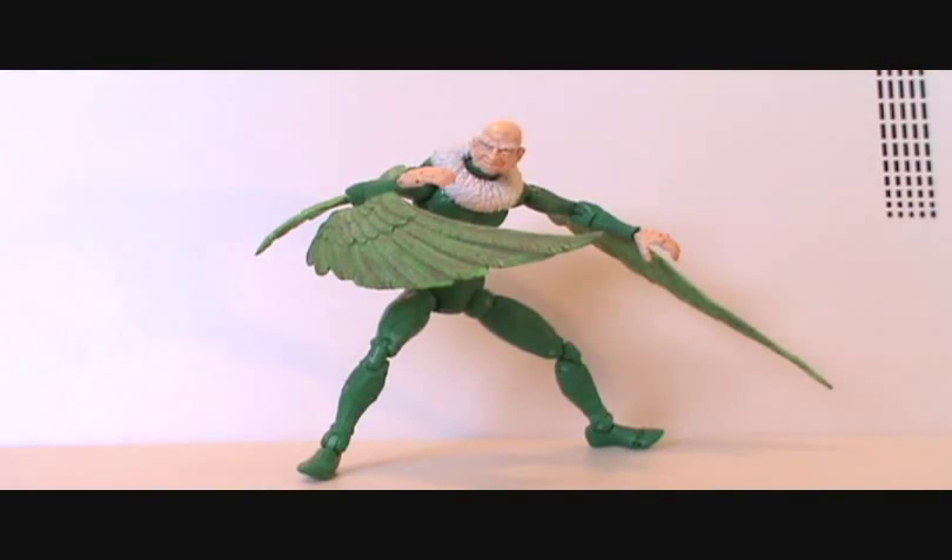Hey, what's up you guys! James, known as Prime here, doing another Marvel Legends review — Marvel Legends Vulture from the Fearsome Foes pack. This is actually the only one I have not reviewed yet, so this completes my reviews of the Fearsome Foes pack.